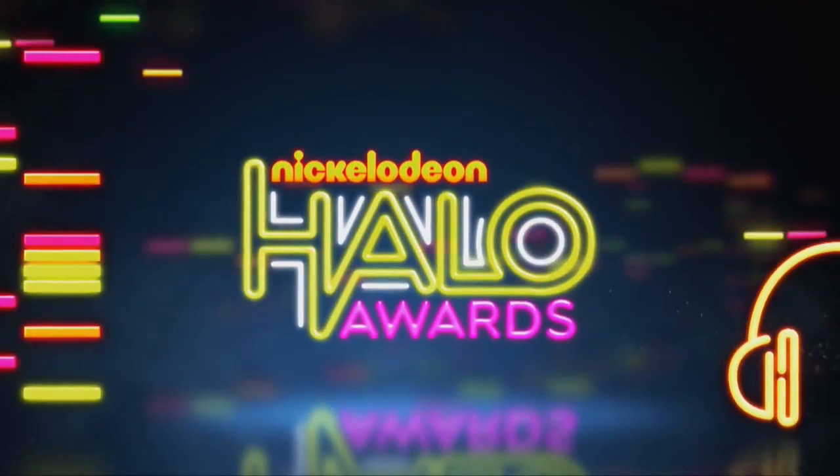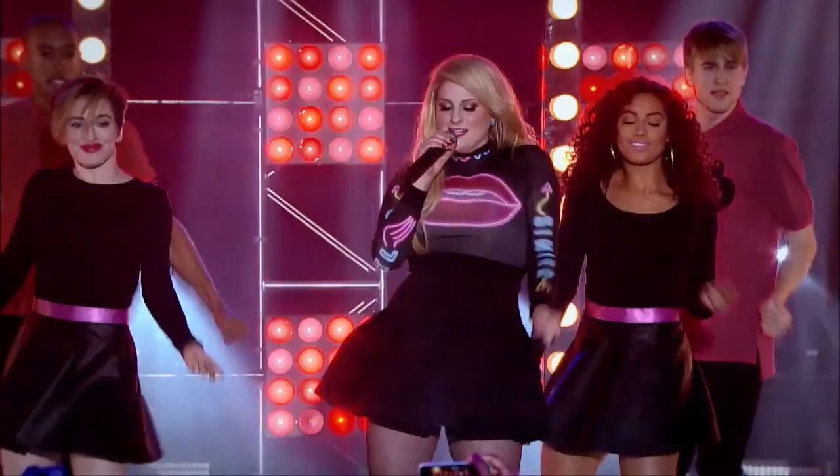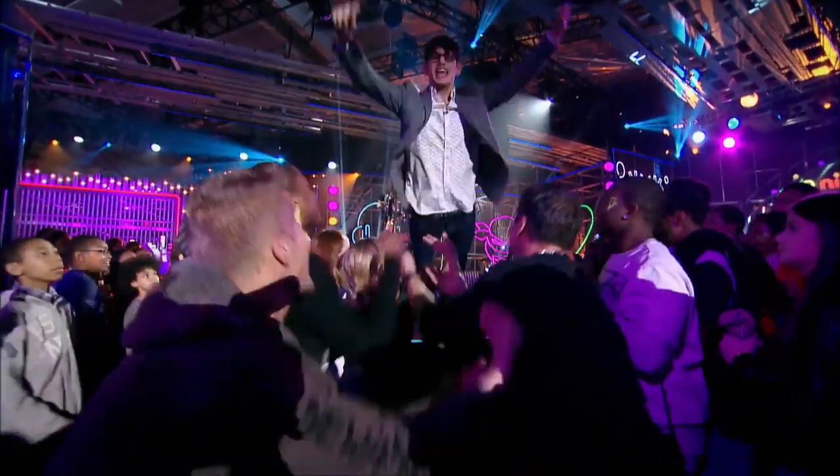Hey my beautiful shining stars! The Nickelodeon Halo Awards is coming up, which celebrates teens and their commitment to community service. It's the concert event of the season, so I was inspired to make this fun teen award show look, perfect for the orange carpet.